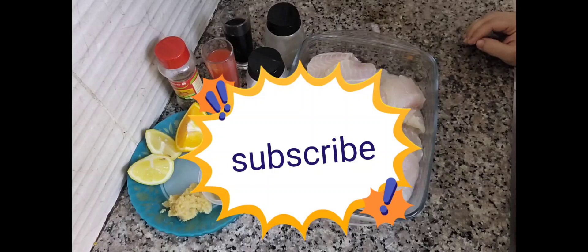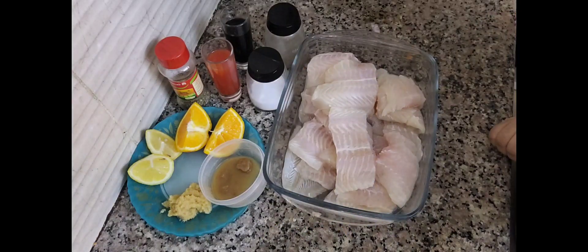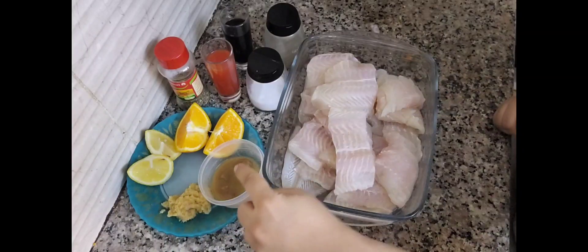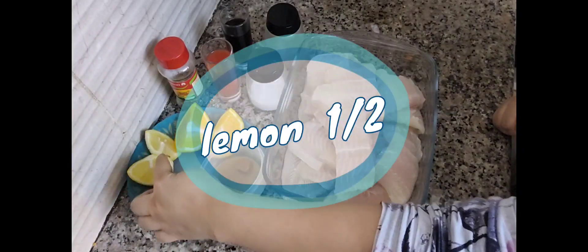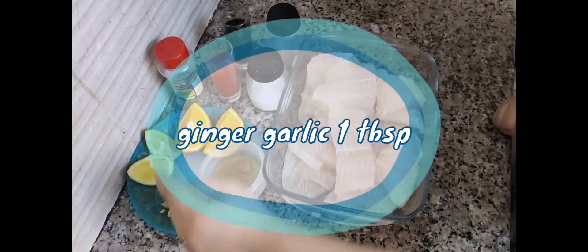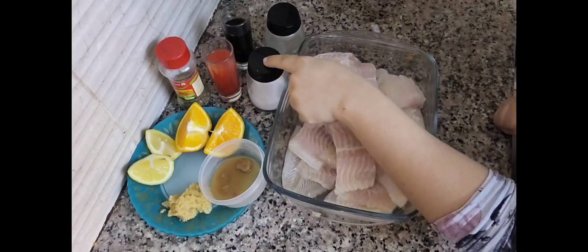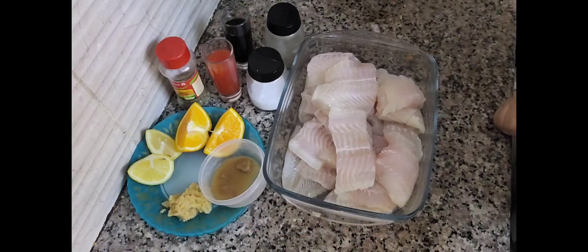Like and subscribe. First of all, we need fish fillet, onion powder, lemon, ginger garlic paste, oranges, oregano, nemat, curry mirch, red sauce, chili sauce, and soya sauce.